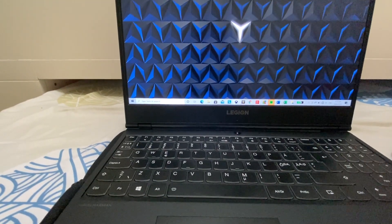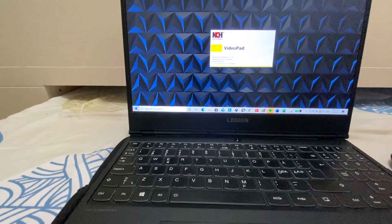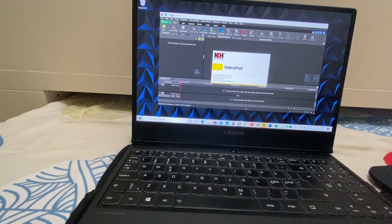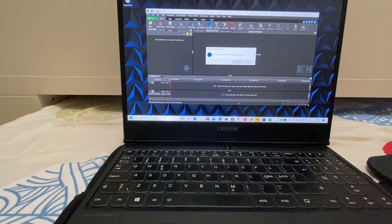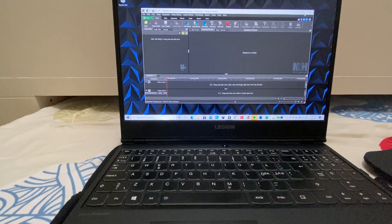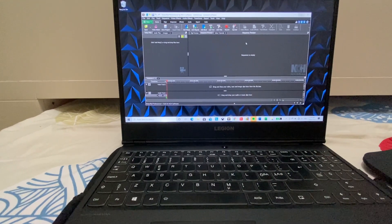I also installed an antivirus on it. This is where I do my editing. This is where everything happens — this is where I edit my video podcast.